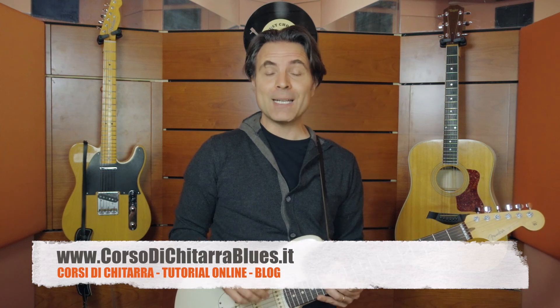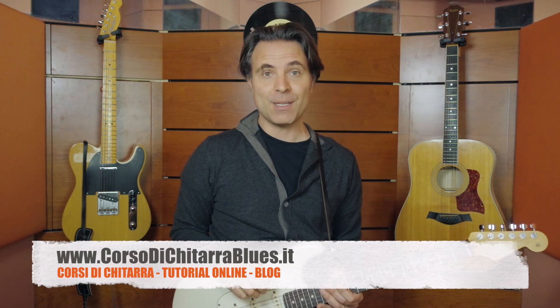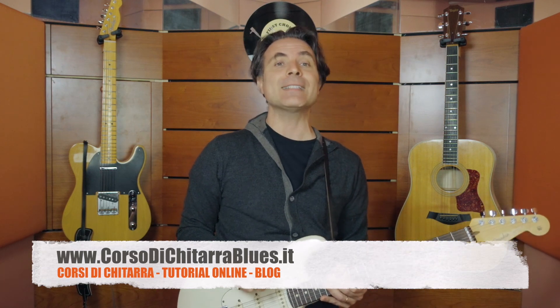Infine, se il video ti è piaciuto, mi raccomando pollice in alto, clicca mi piace e condividi il video con gli amici. Se ancora non l'hai fatto, lasciami un commento e iscriviti al canale cliccando il pulsante qui sotto. Ciao e buona musica!